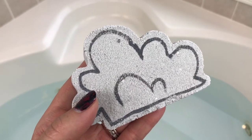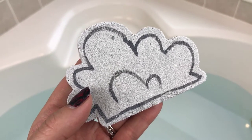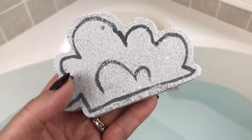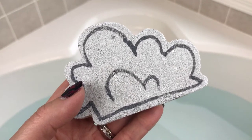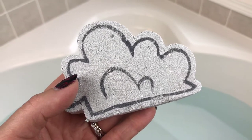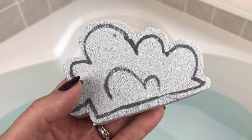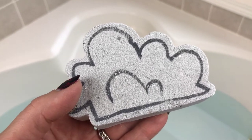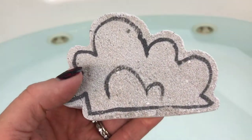Tonight's bath bomb demo comes from Glitter and Gore and this one is called Blood Rain. This bath bomb is inspired by a Slayer song called Raining Blood, which is pretty cool because this little cloud has a little surprise in store. The scent is Rockstar, which is a Lush dupe — it's kind of a complex sweet scent but it smells really really good. Let's go ahead and get it in the water!